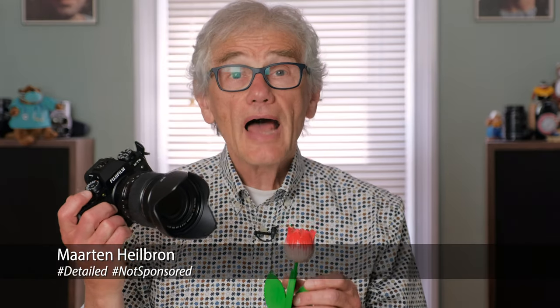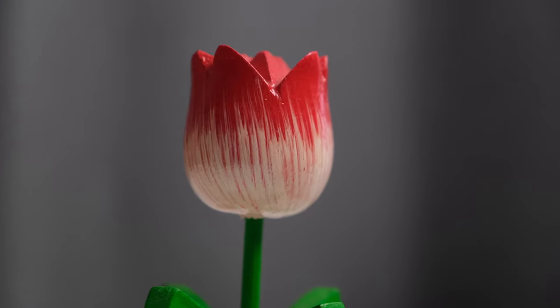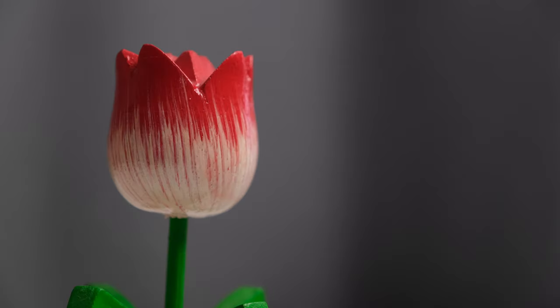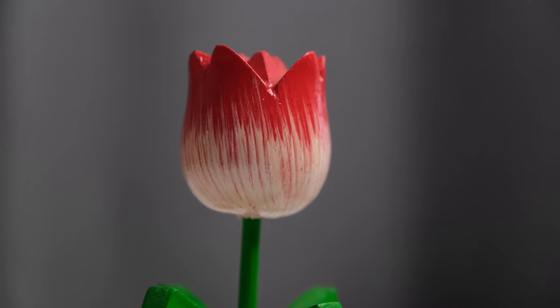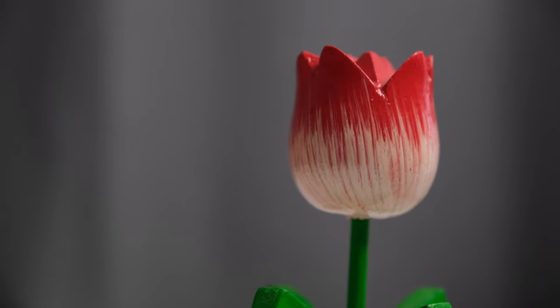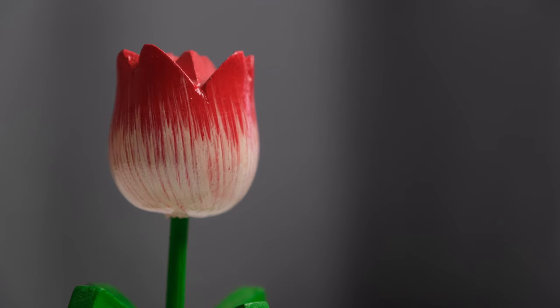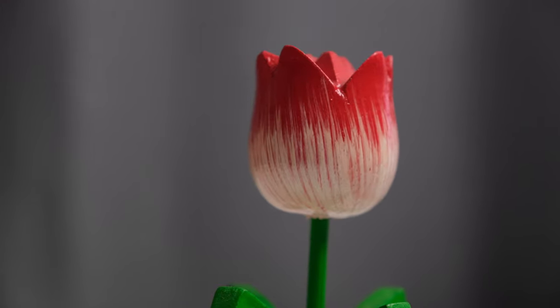Hey photographers, have a look at this. I'm going to pan across this shot of a tulip. Look carefully at how the pan starts. I've spent a little time making adjustments on the Manfrotto video head I'm using to make sure that the pan friction setting helps me make the move smoothly. It's as smooth and organic as a human operator can make it.